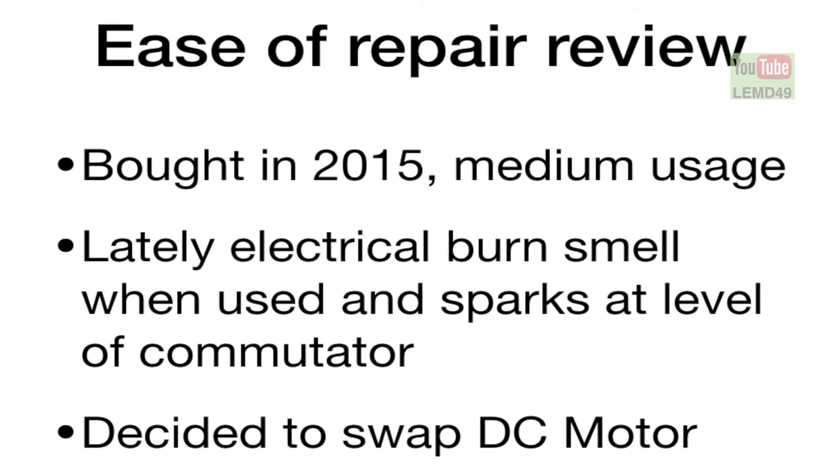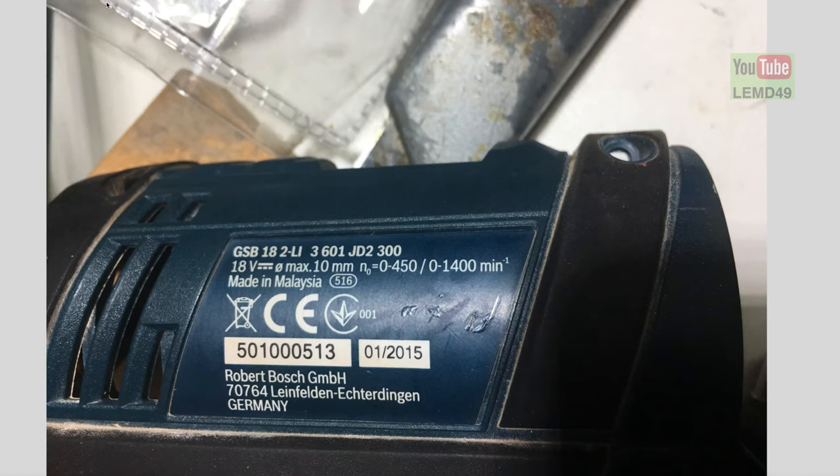Hi Fixers! In this review I wanted to find out the repairability of my three-year-old Bosch Brush Professional 18V drill that started to give an electrical burn smell when powered.